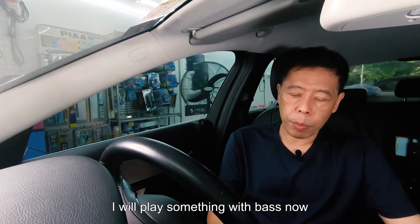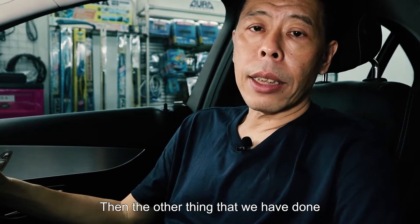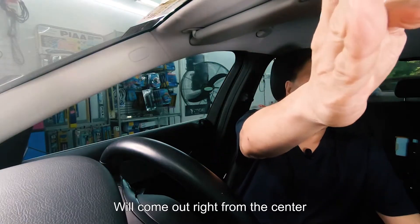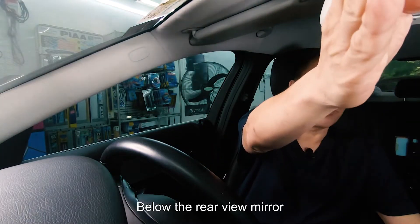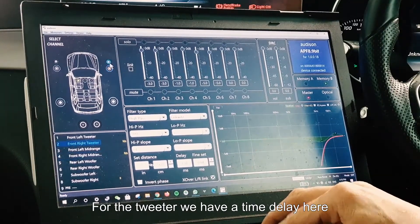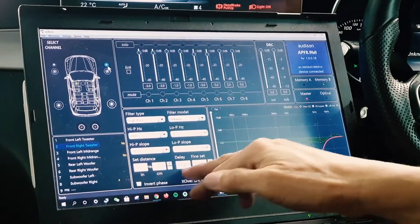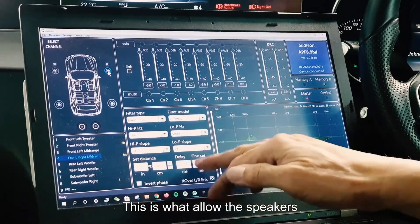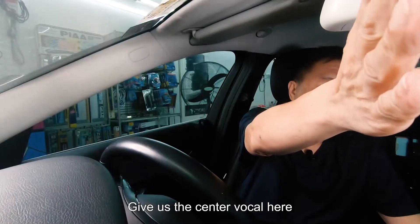I will play something with bass now. The other thing that we have done is use time delay where the center of the vocals will come out right in the center below the rear view mirror. This is where the time delay comes in — for the tweeter we have a time delay here, and also for the mids we have a separate time delay here. This is what allows us to give us the center vocals.